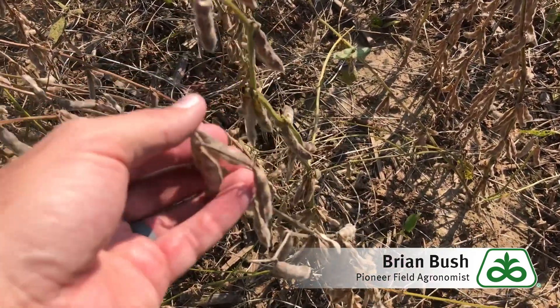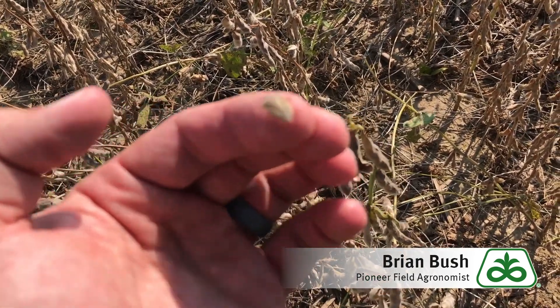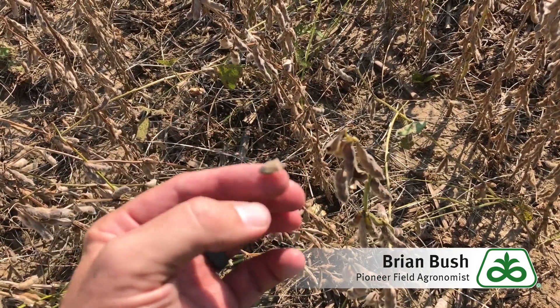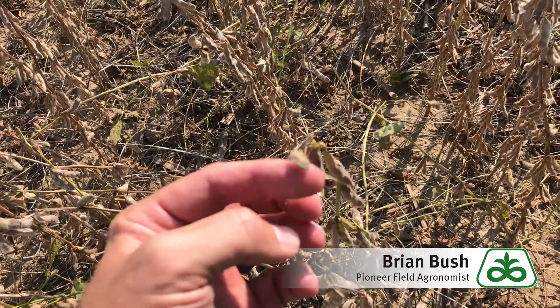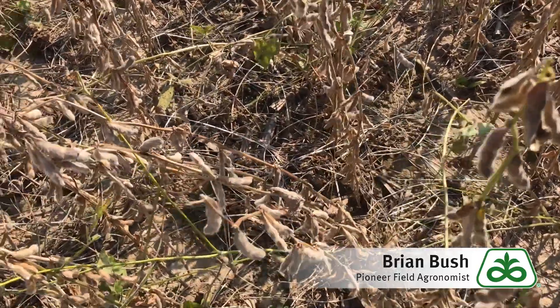Right around my finger, that's our old friend the stink bug. The stink bug is piercing through those pods, creating an opening for those fungi to get in.